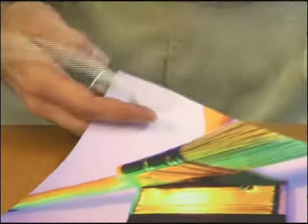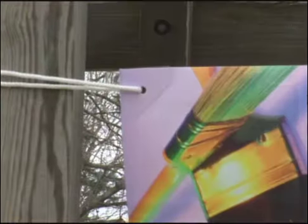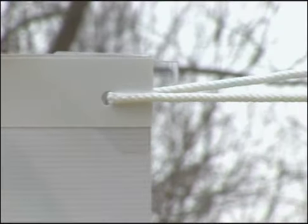Now, by connecting the tab at one side to the tab at the other side, the wind load is spread along the entire top and bottom edge of the banner. Banners made this way have strength as much as five times the strength of a grommet alone.